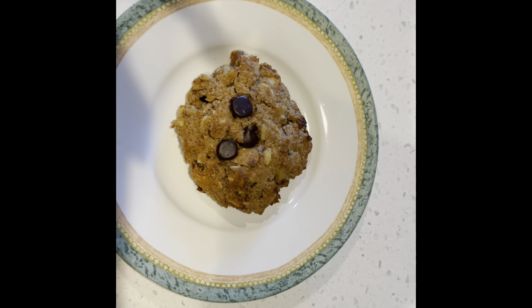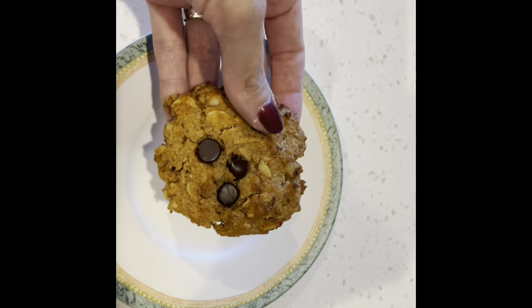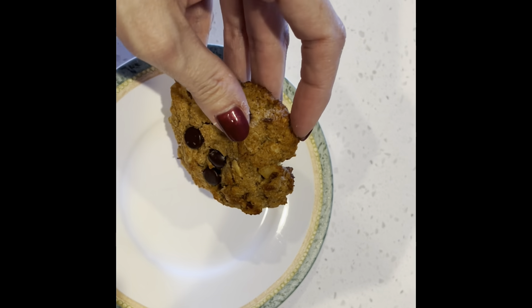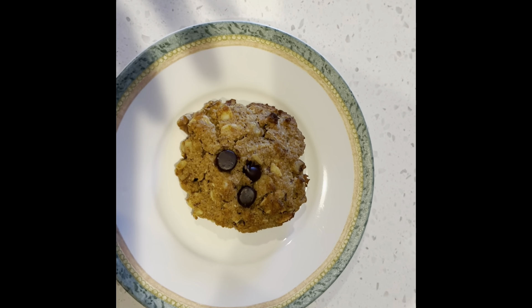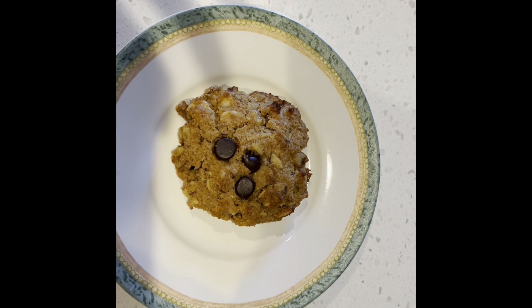And here's what they look like when they're all done. You can see they're nice and thick and round with the crispy edges. They make a wonderful breakfast cookie, or maybe a snack later in the day. Enjoy!